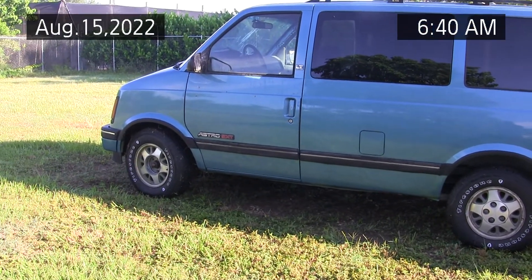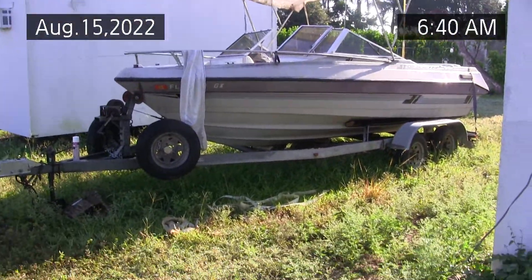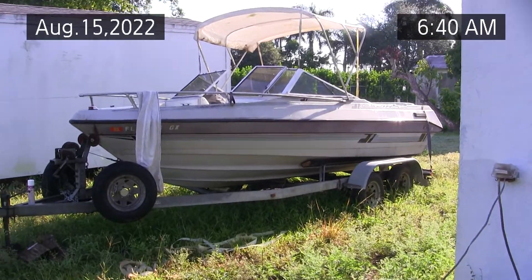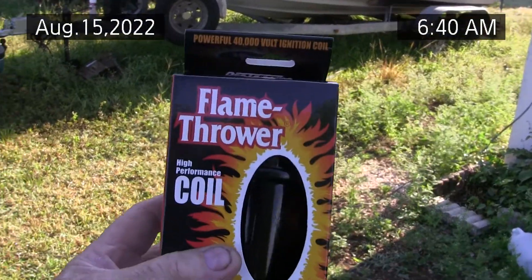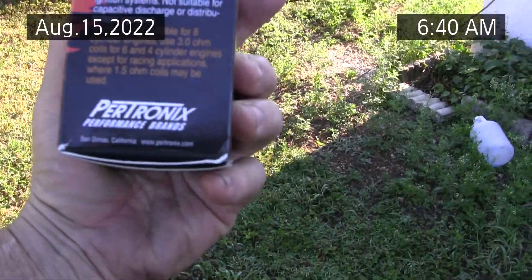Some projects should never finish. But anyway, here with my boat — I'm going to work on the boat today, I'm going to run the engine just to run it, and I'm going to install this Flame Thrower High Performance Coil from Pertronix.